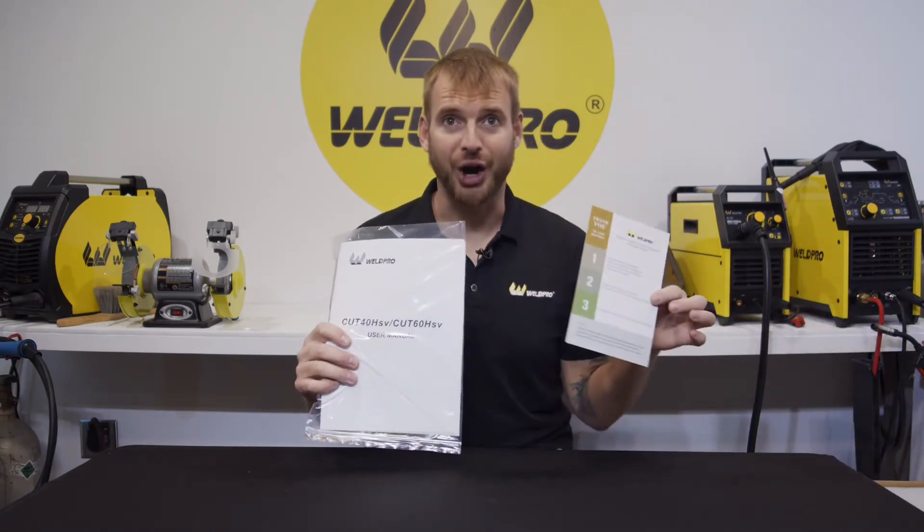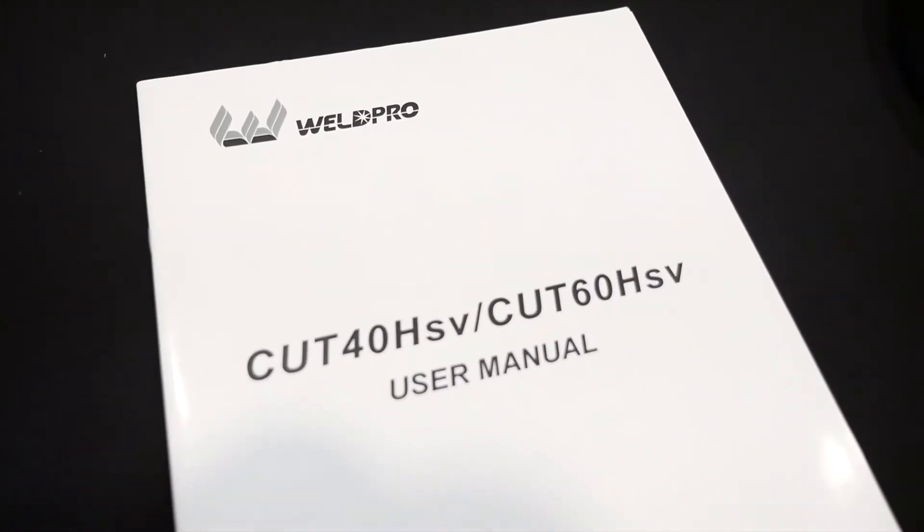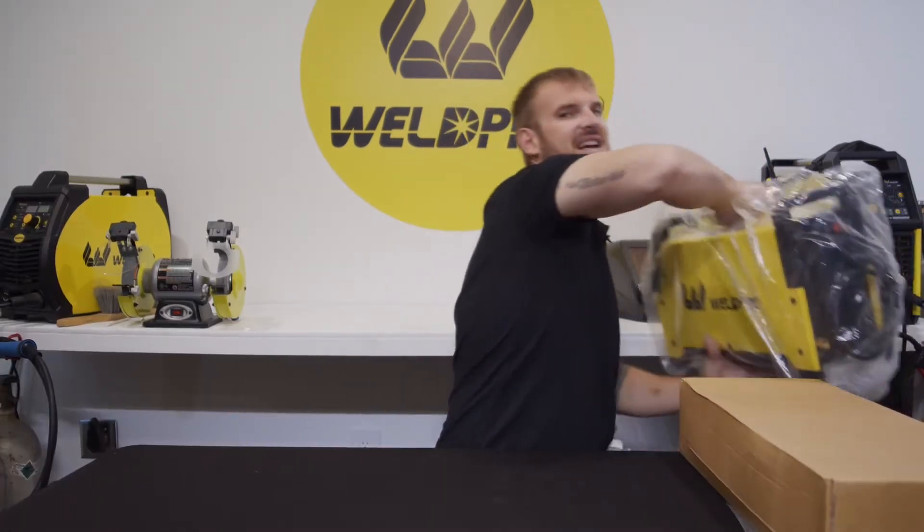The first thing you'll find in your box is the owner's manual along with our rewards program card. Hang on to this manual — it contains some excellent information that you may need when you're setting up the machine. Next we find a brown cardboard box; this contains our torch components and all of the accessories that come with the machine. We'll get into this in just a moment.